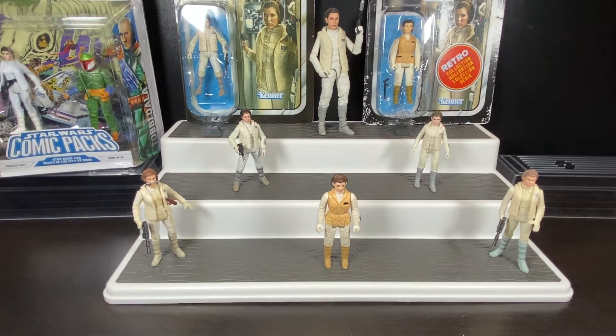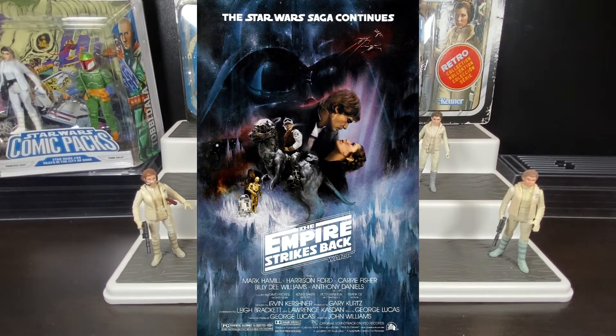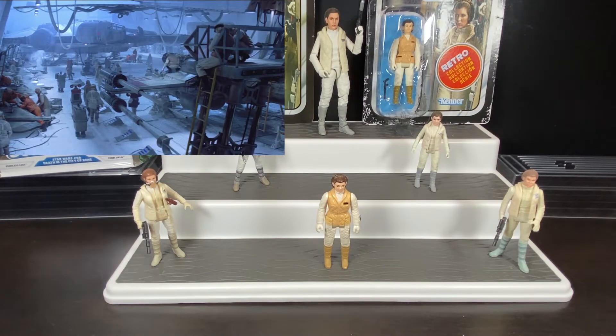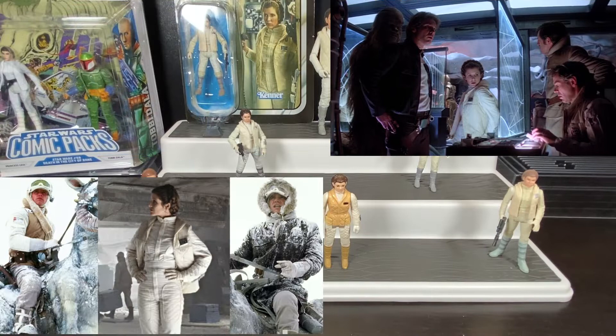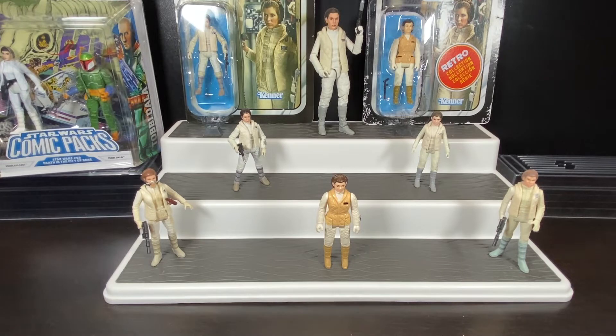Good day collectors and viewers, Social Distance Warrior is back. Today we're going to look at Princess Leia in her Hoth outfit. Princess Leia first appeared in Star Wars: A New Hope, and we'd have to wait three long years before seeing the continued adventures of our favorite rebel heroes. At the beginning of The Empire Strikes Back, our rebels are hiding on the planet Hoth, sporting attire suited to the very cold conditions there.